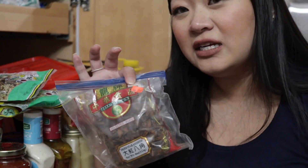Star anise — I have this in a ziploc bag because it's very overpowering; a little goes a long way. It has that licorice thing that I don't love, so I like very subtle hints of it. If I put it in my pho I only let it brew for a little bit, because too much star anise is not good in my personal opinion.